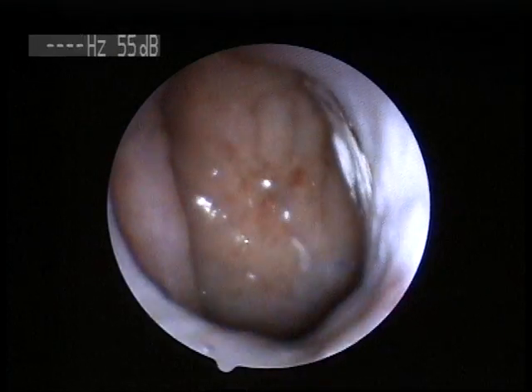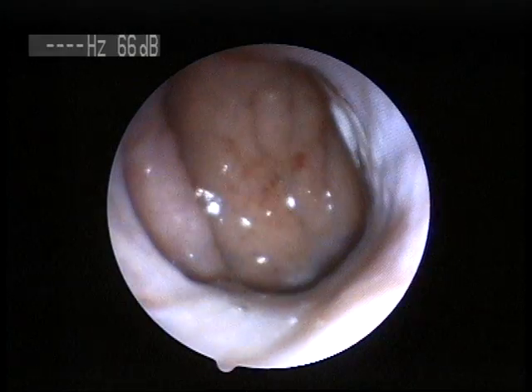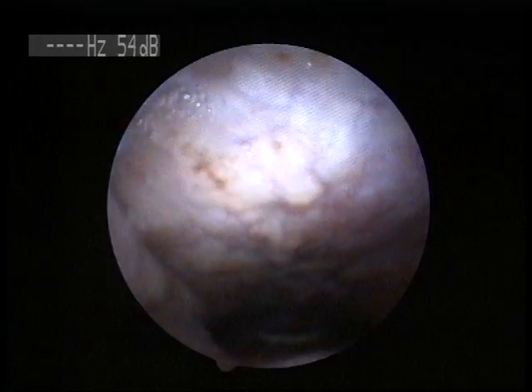Go ahead and swallow. Okay. This is above — so this is the base of her nasal cavity. We're going to turn the corner. That's the back of her throat, straight ahead. We're going to turn the corner.